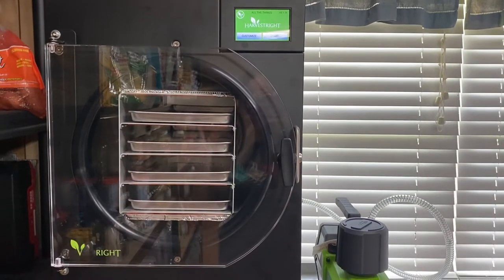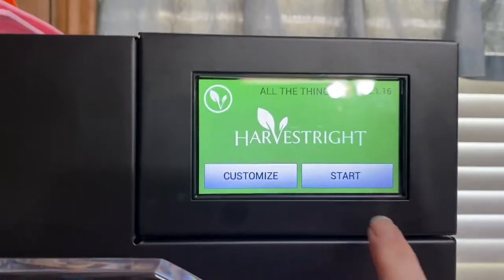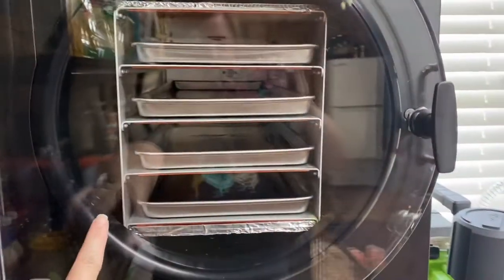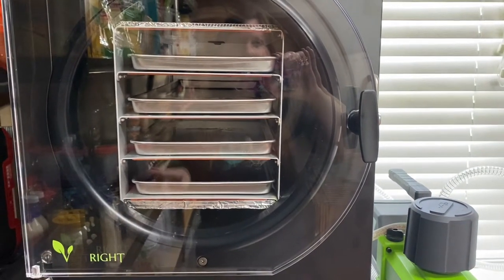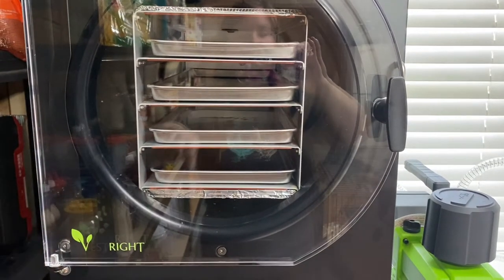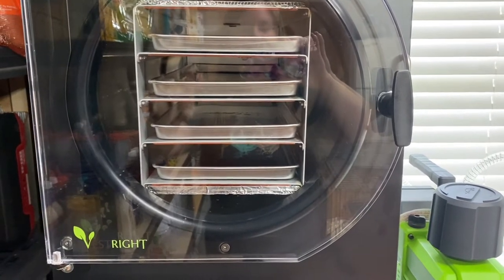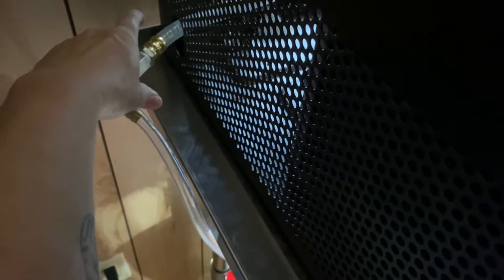To get started freeze drying our milk, we're going to come up here and press our start button. This is the medium Harvest Right freeze dryer. Normally I would have already taken my trays out and be putting whatever I was going to freeze dry on them for prep. But with the milk, I leave it in here because it's very difficult to carry a tray full of liquid and not spill it. Also, we need to close our drain valve right back here — we need that to be closed.